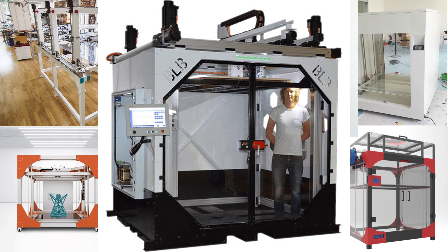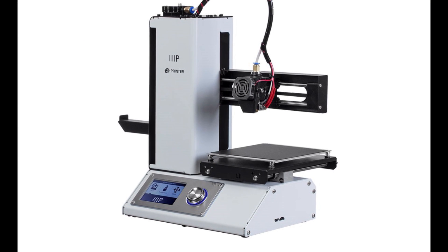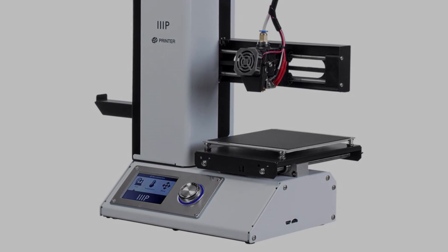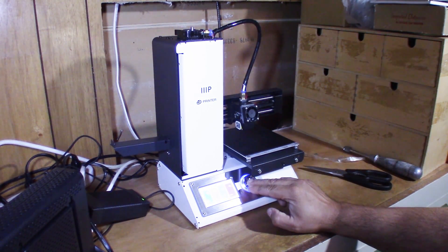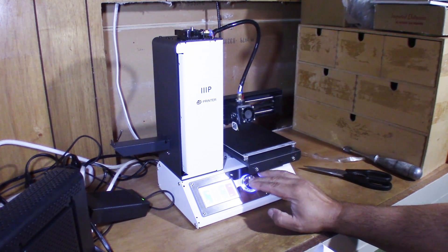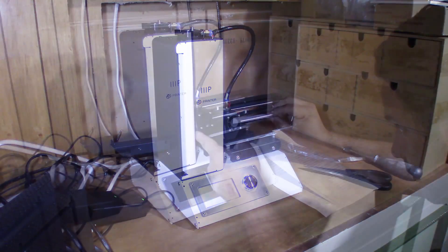But all of those printers are very expensive — very, very expensive. And in order to get my feet wet I've got to take little baby steps, which is why I chose the Monoprice Select Mini. I'm going to use this little platform as a learning tool. Once I've learned what I need to know, I can start thinking about something a little bigger — or a lot bigger. But first I've got to get this little guy running.